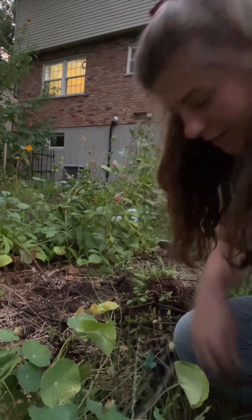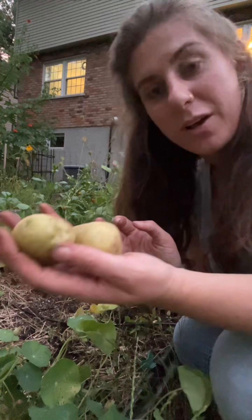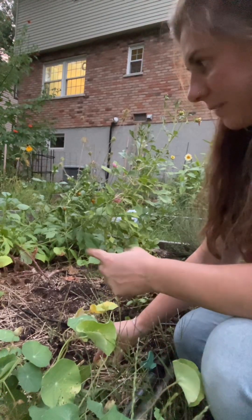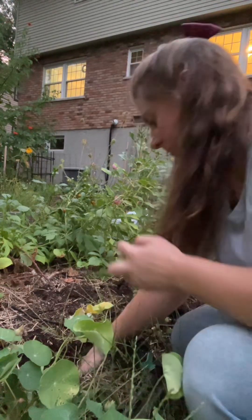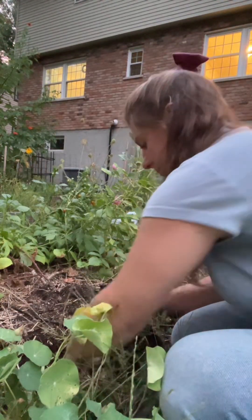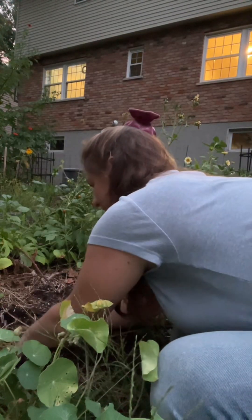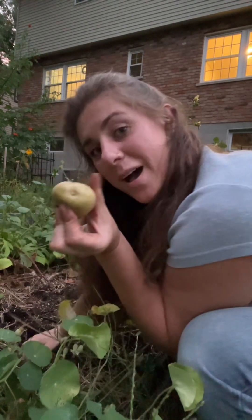Last but not least, I'm going to put our Yukon Gold potatoes right here in the front where they will get full sun. This is four square feet, so I'll do one potato per square foot, eyes up.